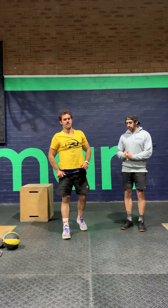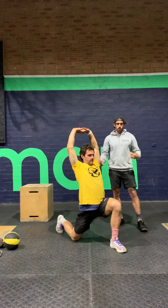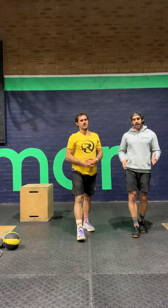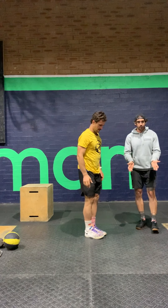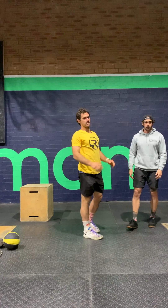We're going to have a Samson lunge — so lunging, try and stay nice and tall, arms overhead. Again, 10 of those per side. And then 10 narrow squats, so just bring your feet in a little bit narrower than you normally would, and try and stay back on your heels.